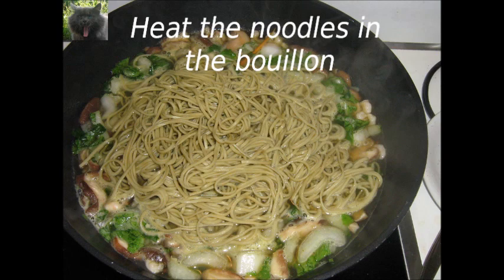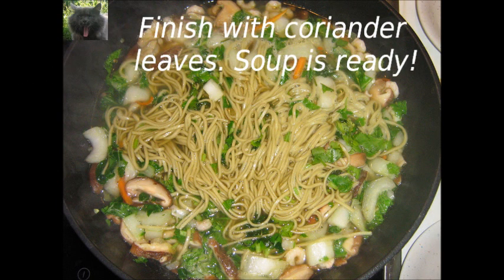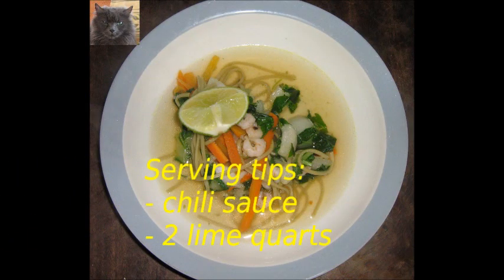Finally we heat the noodles in the bouillon, then we finish the soup with coriander. The soup is now ready to serve. We serve the soup with chili sauce and the two lime quarters we have kept aside.